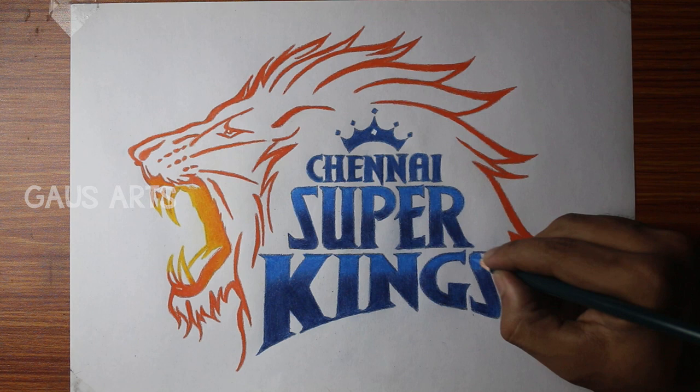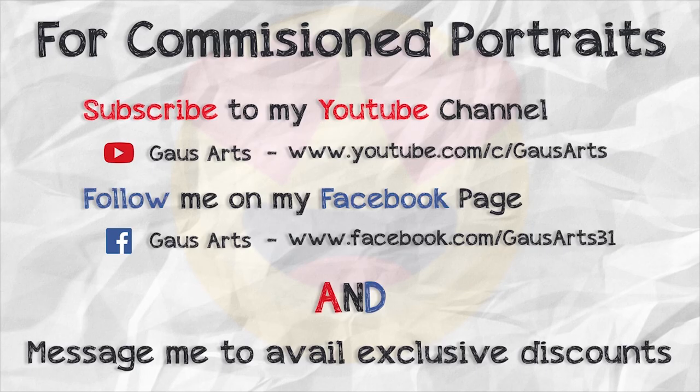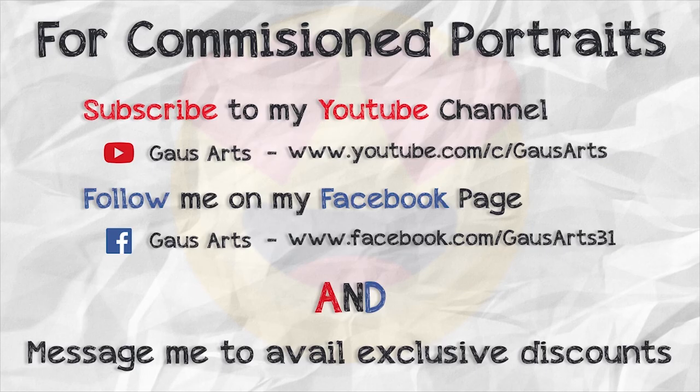Finally, make little adjustments. This is the final result — the CSK logo. If you like this video, please like and share it. Please comment on what team to draw next, and please subscribe to the channel.